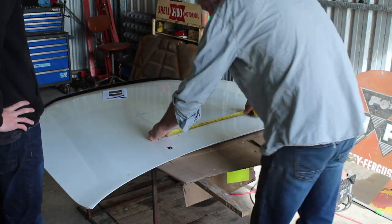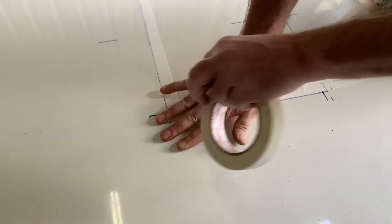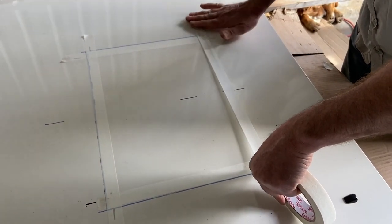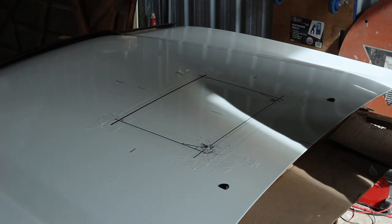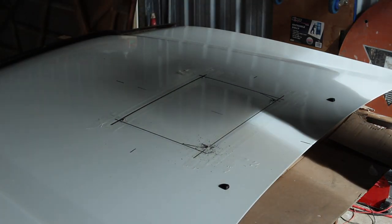After you've got a rectangle about the size of your intercooler core central on your bonnet, you basically want to measure in 10mm inside of the marks front and back, and 20mm on the sides. You should have a rectangle that's about 410mm by 280mm. When you've done this, it's about time to start getting the cutting tools out.